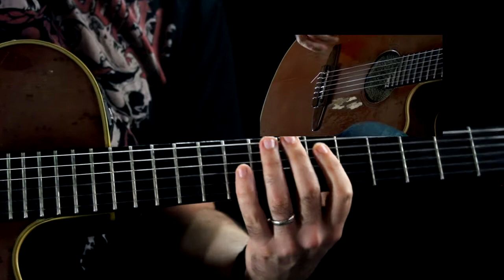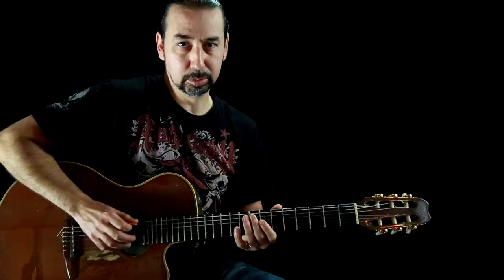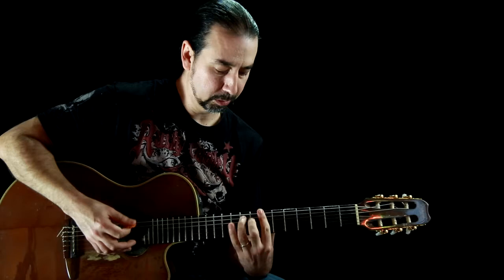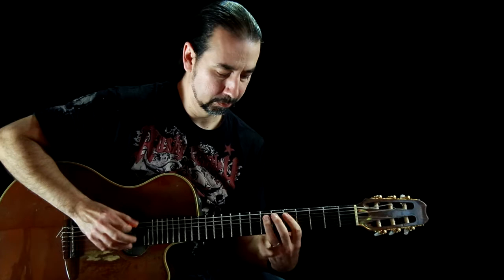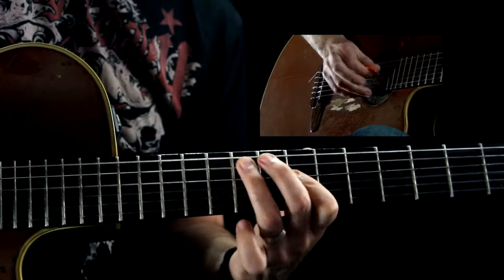The little ending lick for that part — I'm emphasizing the blue note, which is a flatted fifth in B minor. So all together that lick is like this.